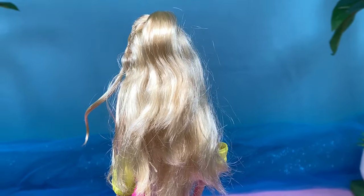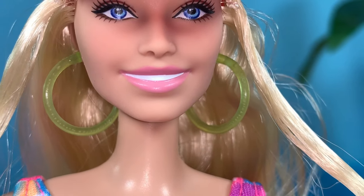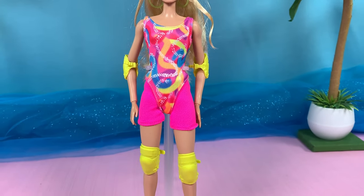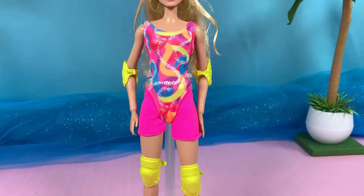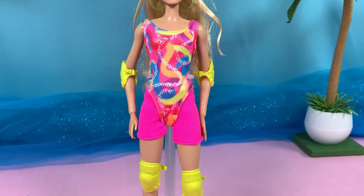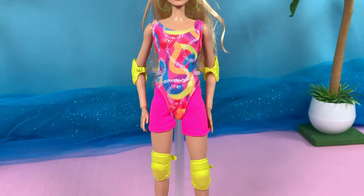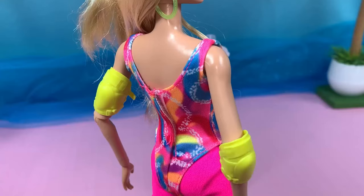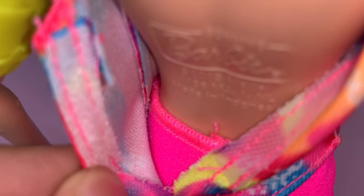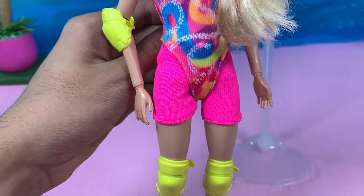She has translucent neon green hoop earrings. She wears this crazy pink one-piece with tights — this pattern is very vintage Barbie and I am obsessed. The colors, the squiggly designs — it's so loud and pink and it works. The one-piece velcros at the back, and the pink tights are separate with an elastic waistband, which is nice.